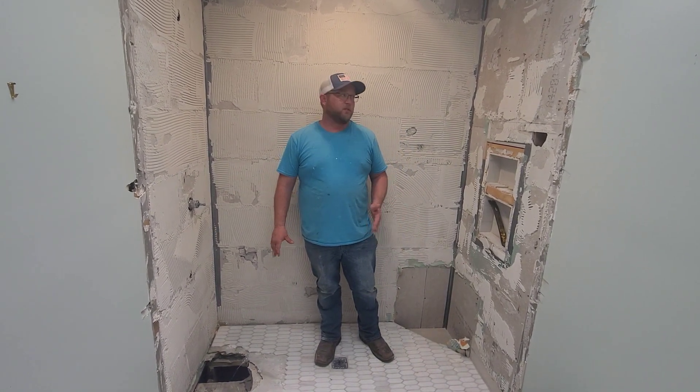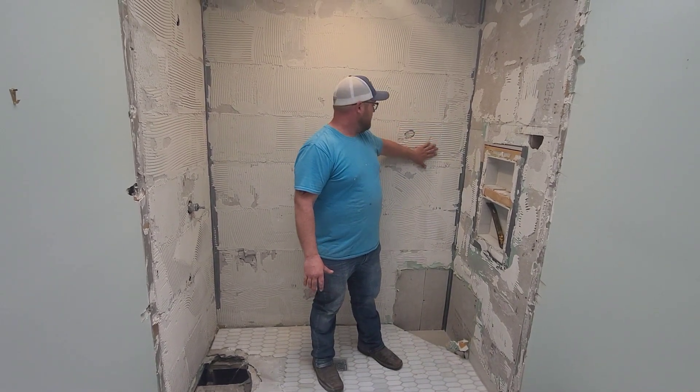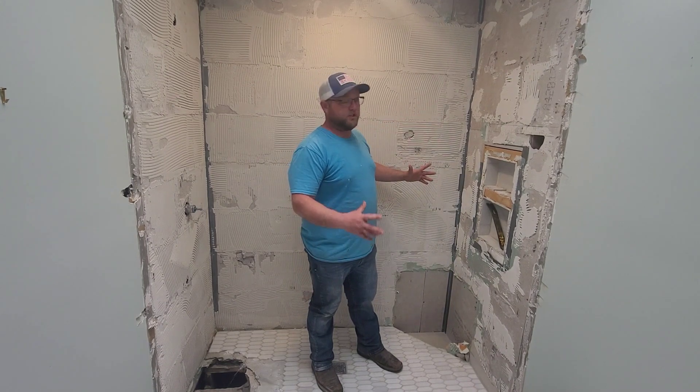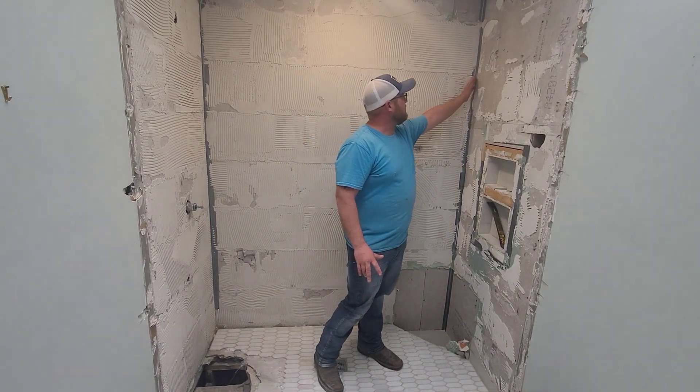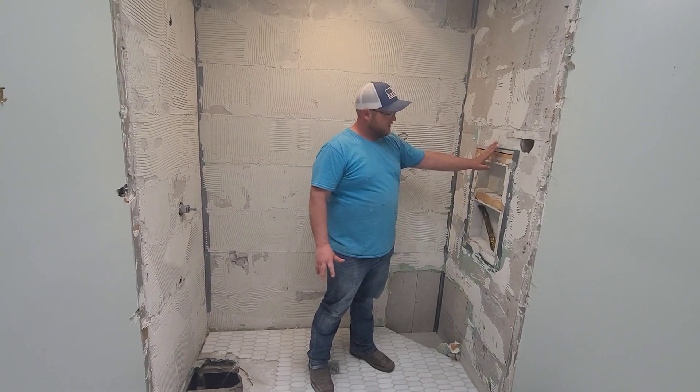One of the things we noticed as soon as we started the demo was most of the thin set was way too dry when they put the tiles up. Most of the tiles just popped off the wall in full sheets. It looks like everybody really likes using duct tape to seal joints on all the corners and around the drain dish.